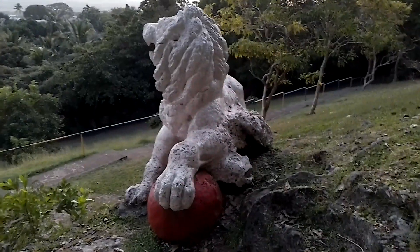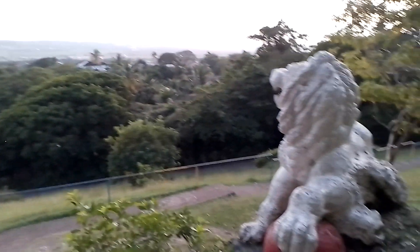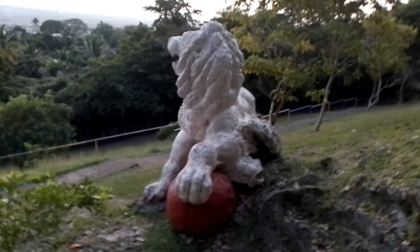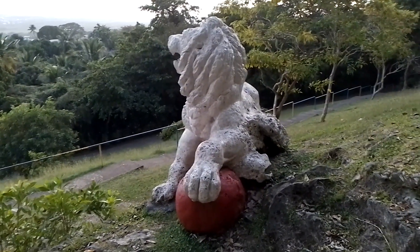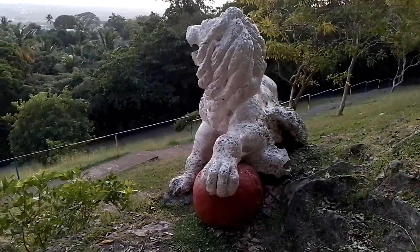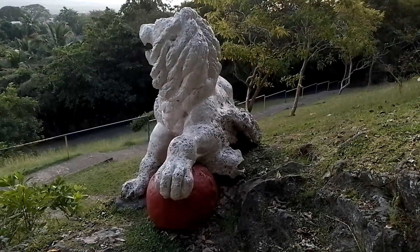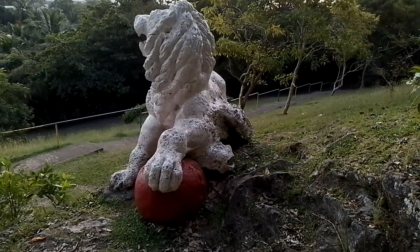So, giving another view of the land now, looking down the hill. Thank you guys for watching, and have a blessed evening. Stay tuned for more videos of Barbados. Don't forget to subscribe to our channel.